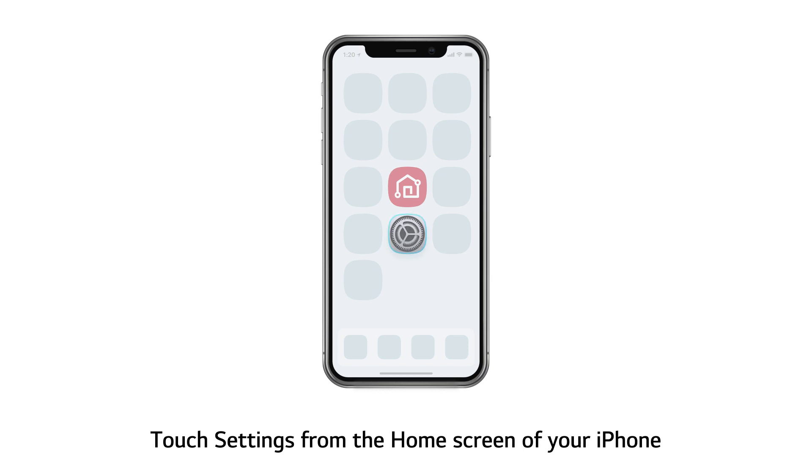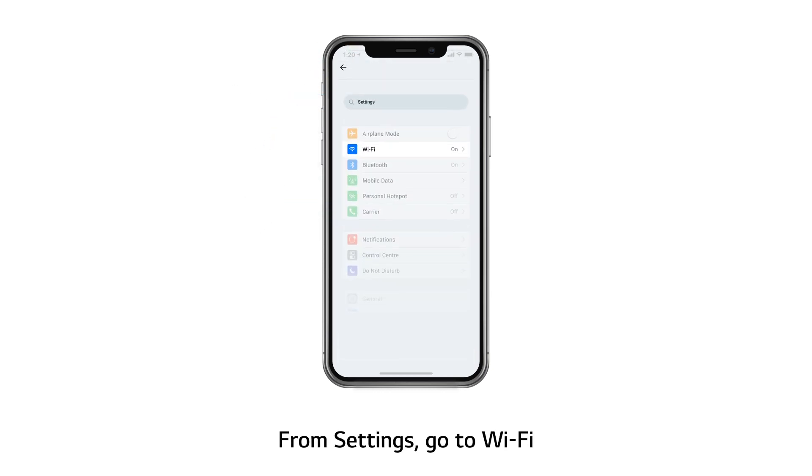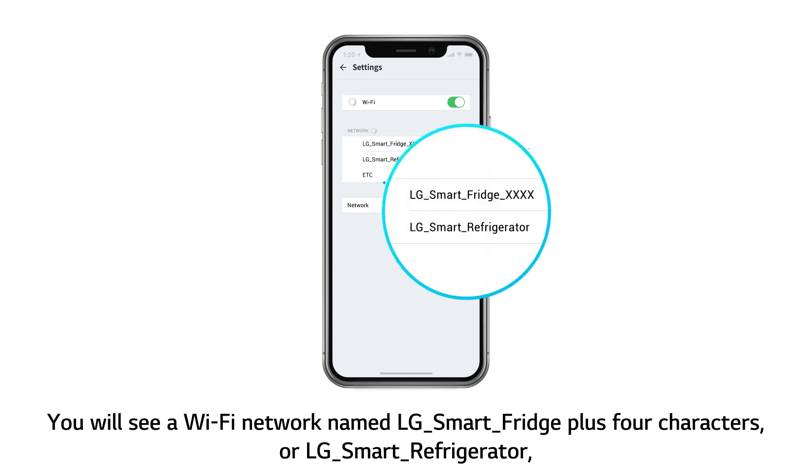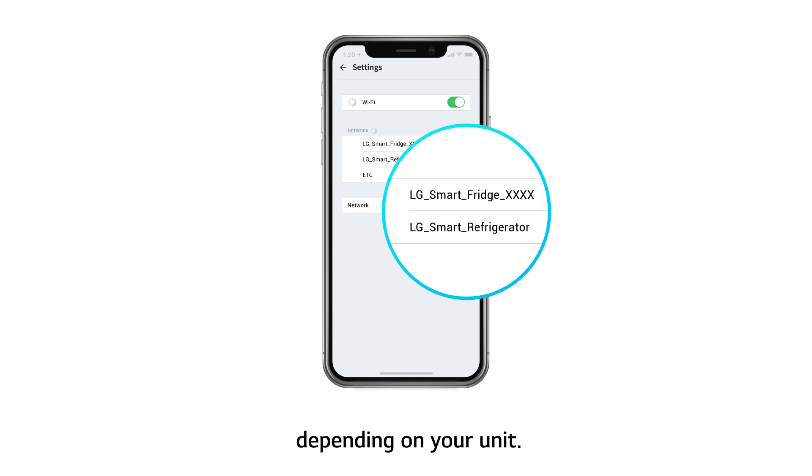Touch Settings from the home screen of your iPhone. From Settings, go to Wi-Fi. You will see a Wi-Fi network named LG Smart Fridge plus 4 characters, or LG Smart Refrigerator, depending on your unit.